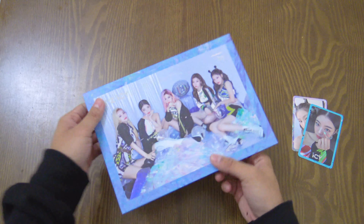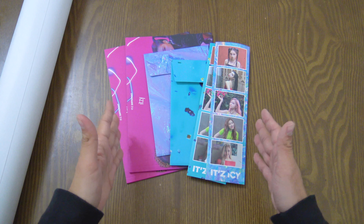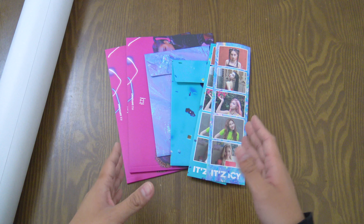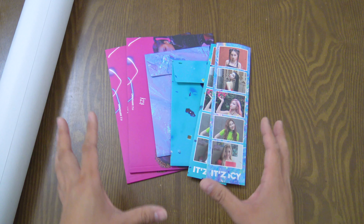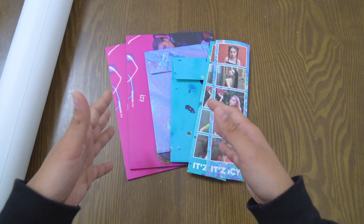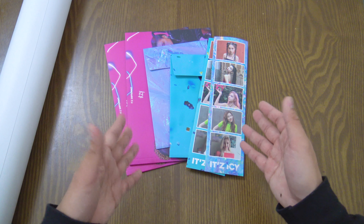That is it for the 'Icy' version. Now moving on to the pre-order goods of the It's Icy albums. The reason I'm doing it last is because this is ITZY's very first physical album, and they come with a lot more special goods compared to the normal album stuff I showed already.